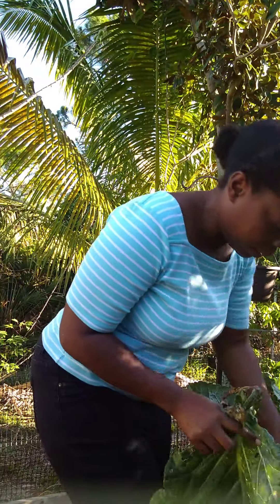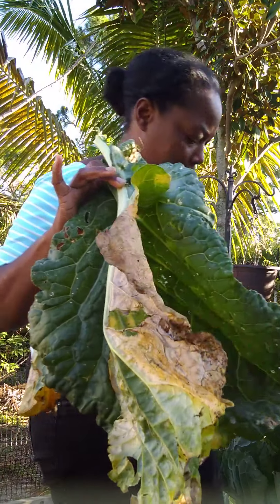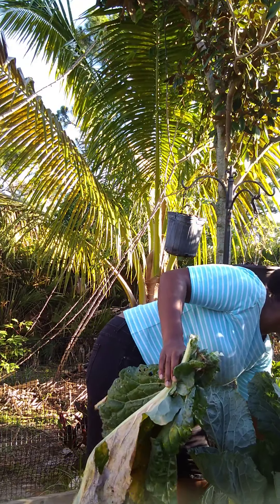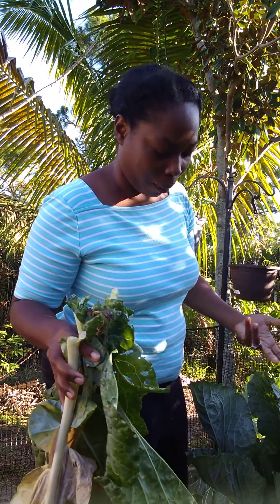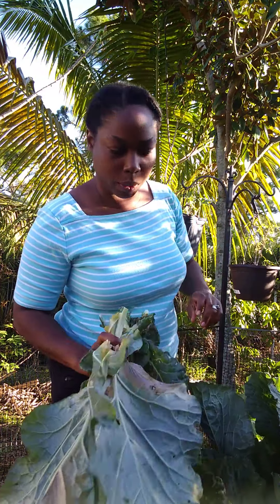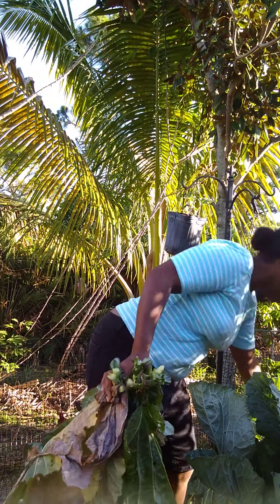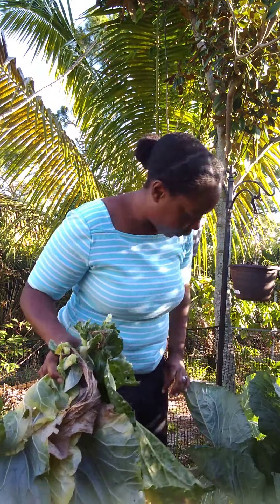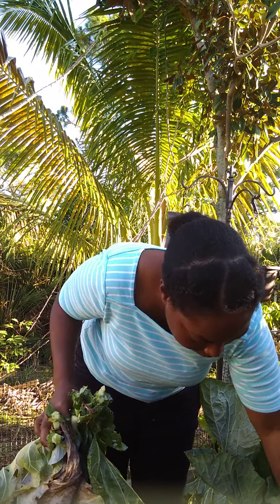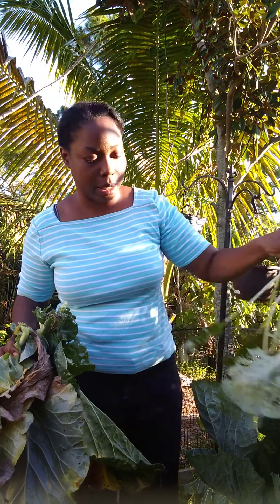Even though I only use organic pesticides for the occasional caterpillar, I still want to make sure I rinse these from all the dirt and traces of insects, or the occasional frog or lizard that may be hiding in my leaves. I'm going to wash these thoroughly and then we'll be back for the next phase.